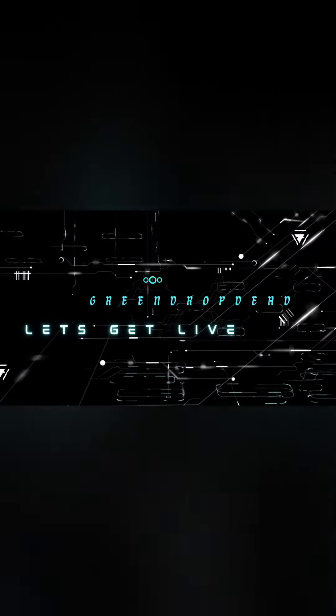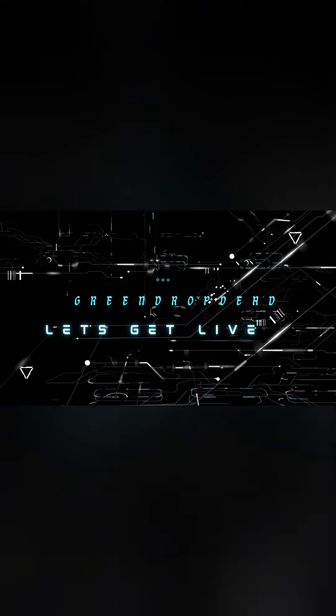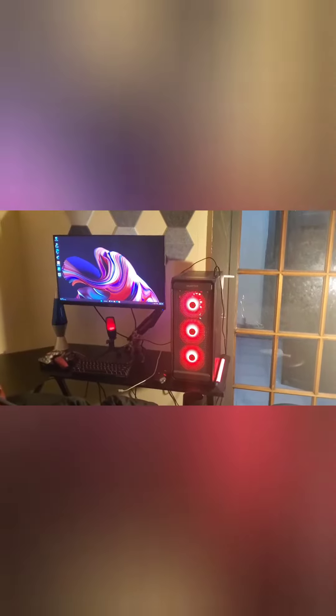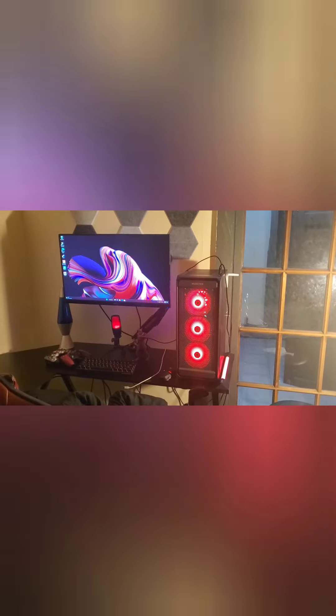Yo, like I promised, here's my PC setup. You are now watching Green Drop Dead HR. So as promised, this is my PC setup.